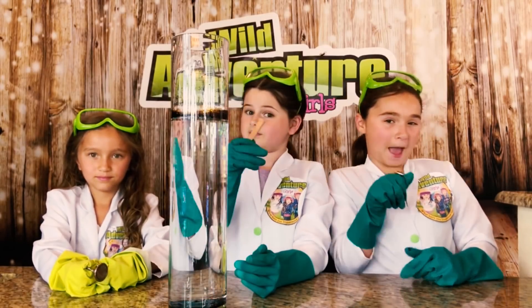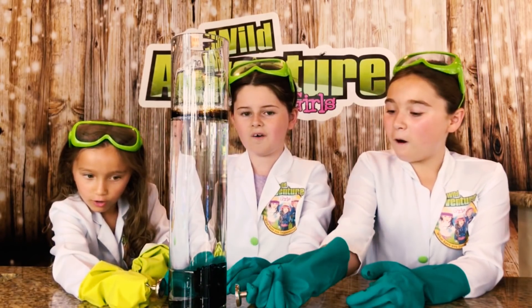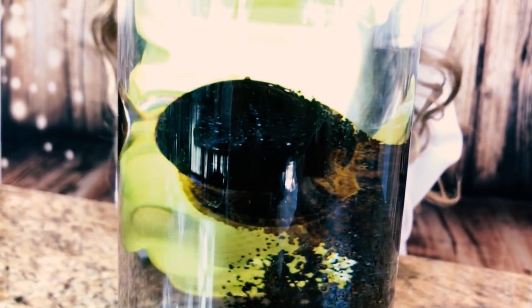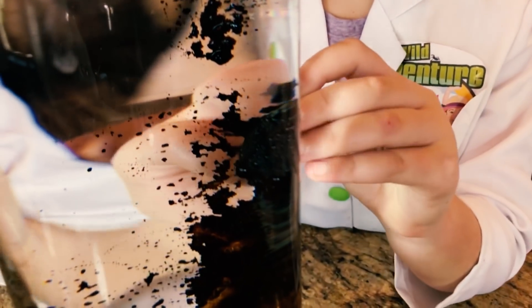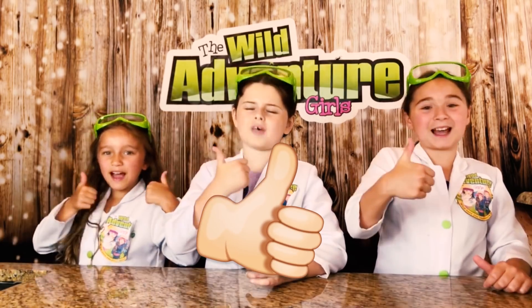Now it's time to use some magnets. Whoa! It looks like a blob. That is so cool! That is weird! It's like it's a vacuum and she just sucks it up. Overall, we give this ferrofluid a big thumbs up!